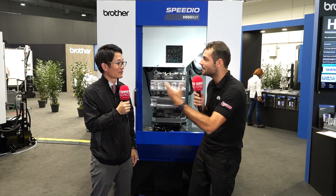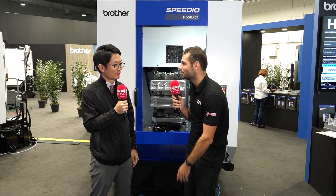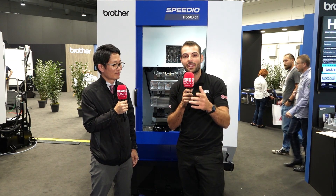So if you want to really increase your productivity with machines that won't take up anywhere near as much floor space as a bigger BT-40 style machine — but can be just as productive in steel, carbon steel, heavy milling, and lots of aluminium machining — then check out Brother Machine Tools.